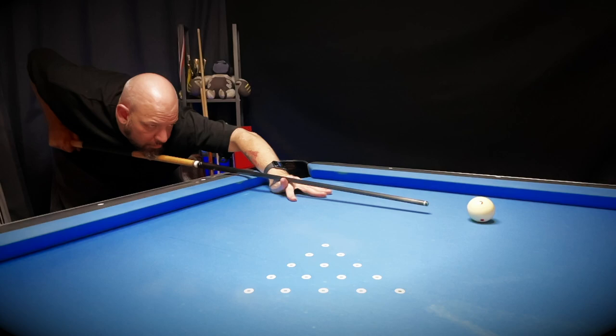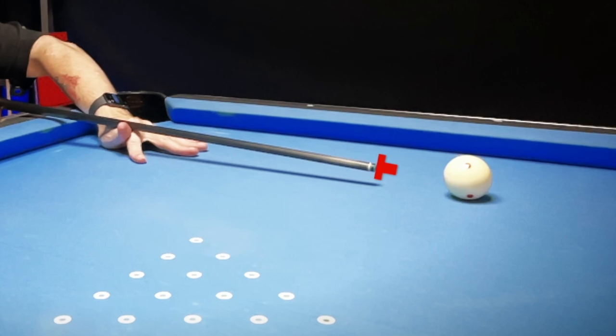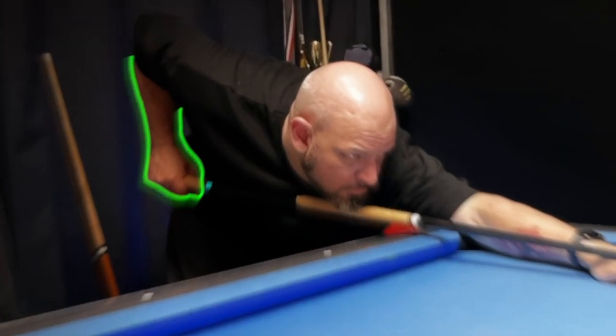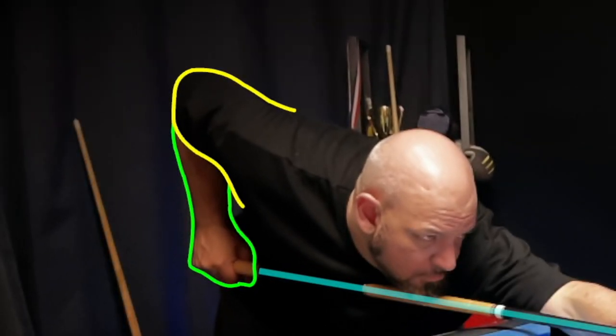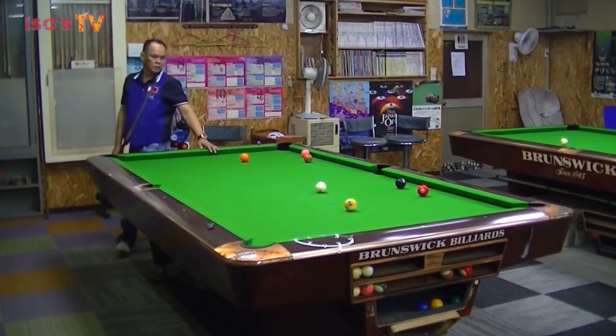This isn't a full start-to-finish video about the stance and cue action - we're just looking at distance from tip to cue ball. To do that, we need to look at our starting position. We're going to focus on three things: one, the forearm holding the cue; two, the exact position of our cue in relation to the table and the cue ball - that is, angle as well as distance from the cue ball; and three, our elbow.